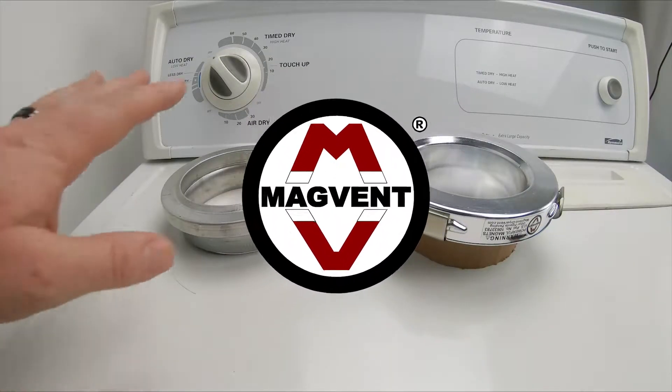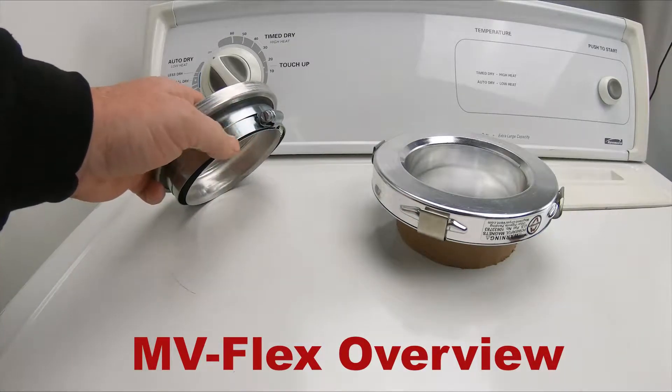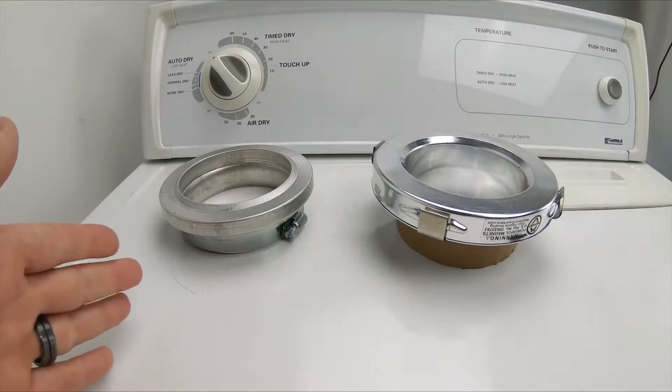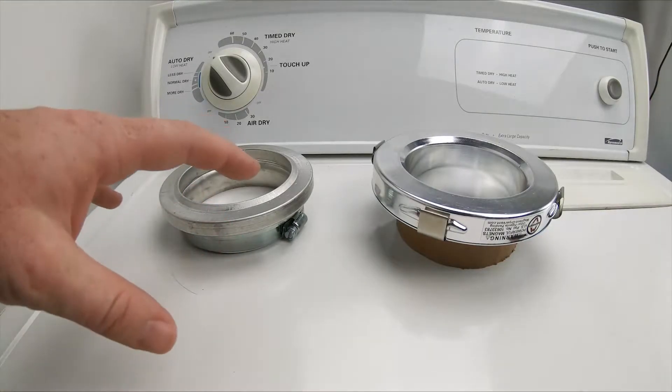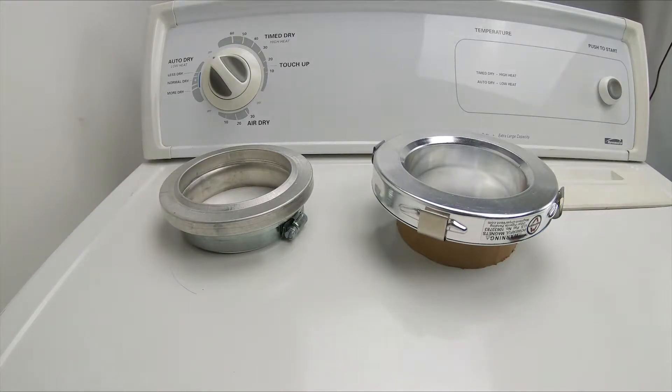We want to take a minute today and talk to you about our MVFlex model. This model is designed for you to attach your own hose to the union and is great for use cases where your offset is between 3 to 6 inches, or if you have a really crazy transition and our MV90 or MV180 model is not an option.